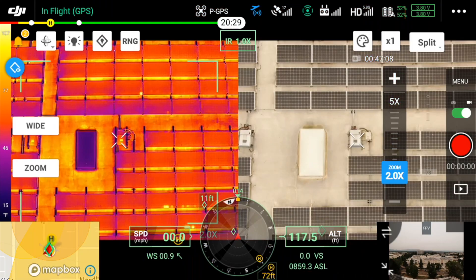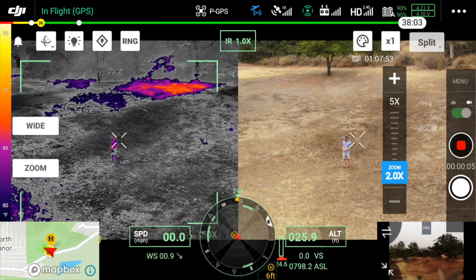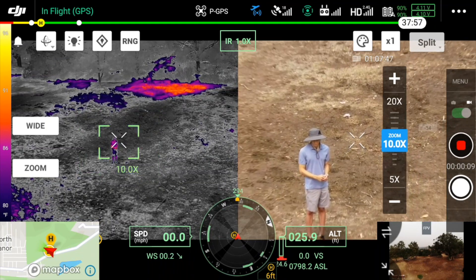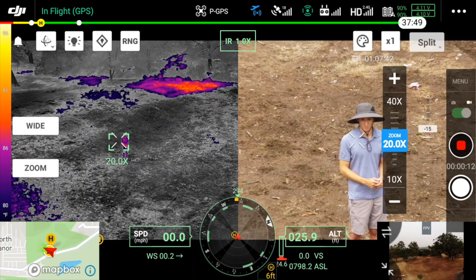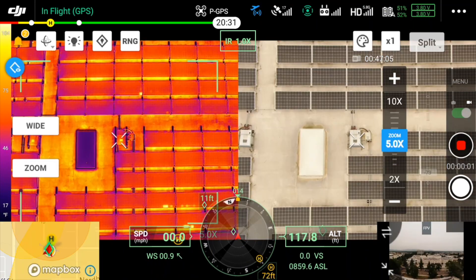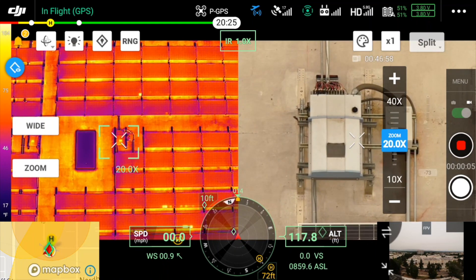The next feature has to do with the H20T's ability to see thermal and optical side by side. In the previous firmware versions the thermal image was paired with the wide optical image. With this new firmware update, the thermal image is now paired with the zoom camera. This allows you to see a hot spot with the thermal camera and then zoom in on it with the optical camera to identify what you're looking at, making your inspections quicker or your search and rescue missions more effective.